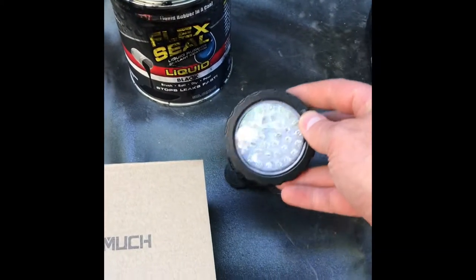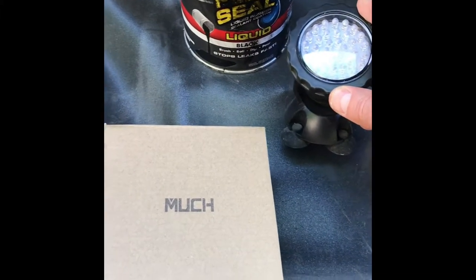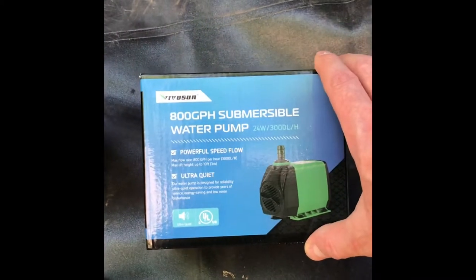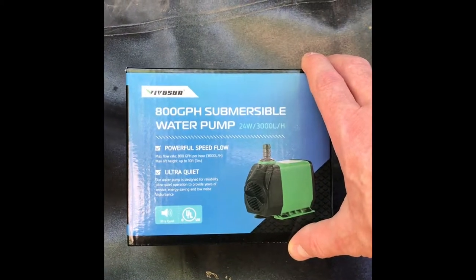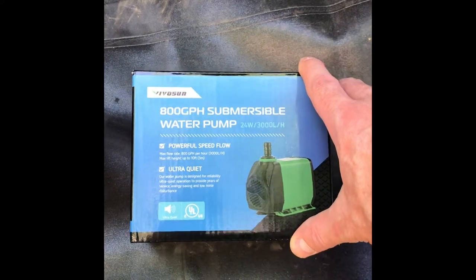We've also purchased a submersible waterproof light that's going to go in the bottom and hopefully have some light shining through the water. We're also using a submersible water pump which is 800 gallons per hour — it was about $25 to $30 on Amazon.